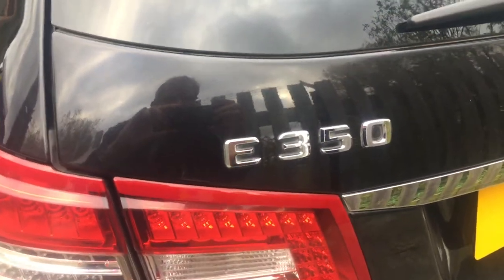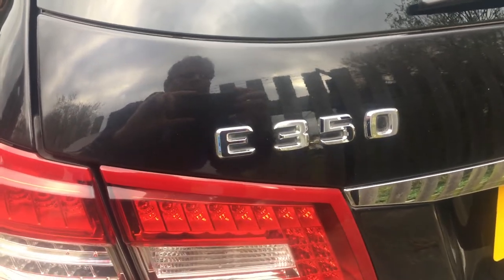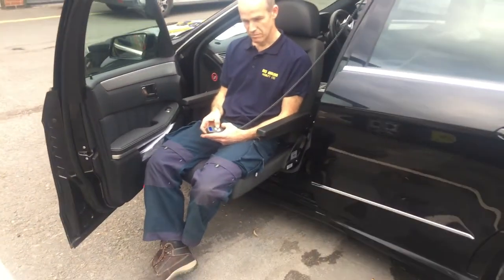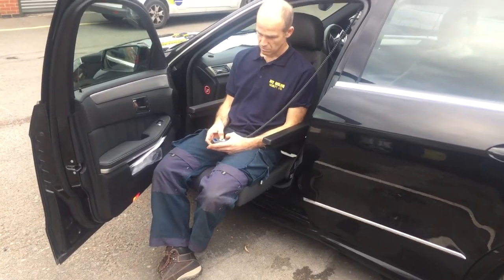This is a video of the Autoadapt Tourney Low Vehicle Swivel Seat fitted into a 2012 Mercedes E-Class Estate. Craig will now operate the controls to slide it into the car.